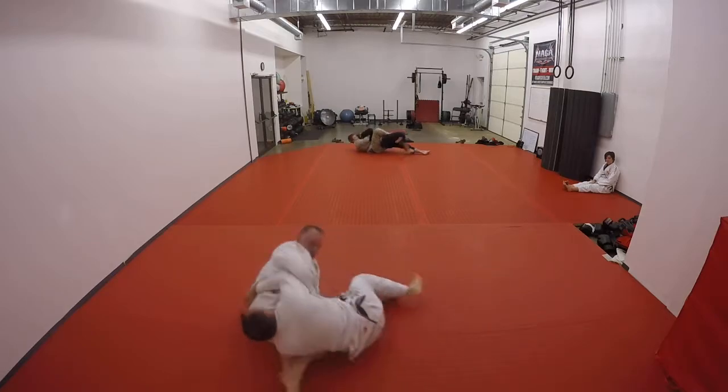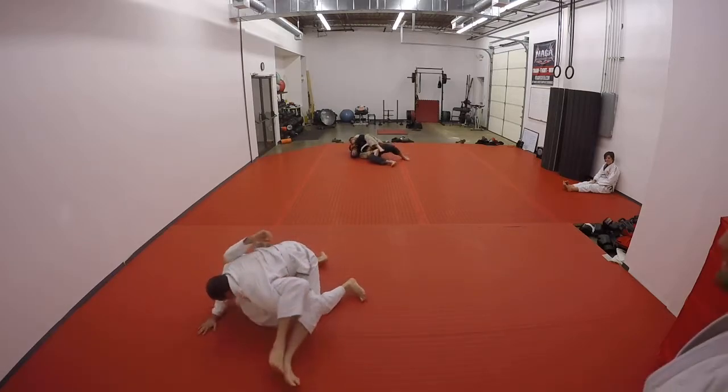Posture. Posture. Turn. Turn. Turn. Stay on top. Stay heavy. Don't move. Don't move. Stay heavy right there, baby.